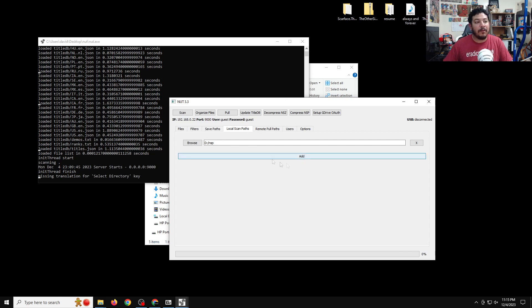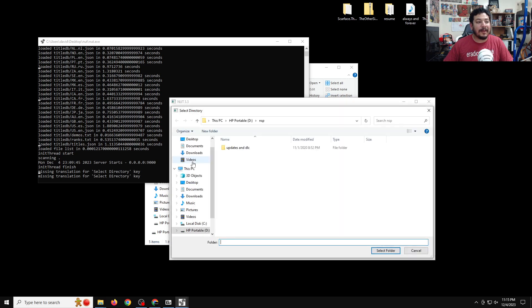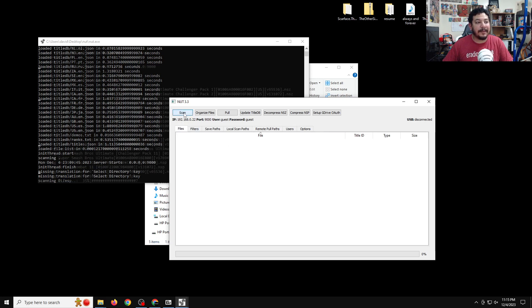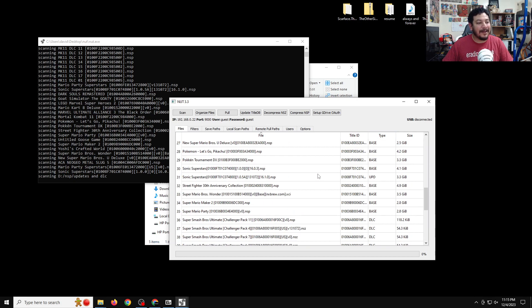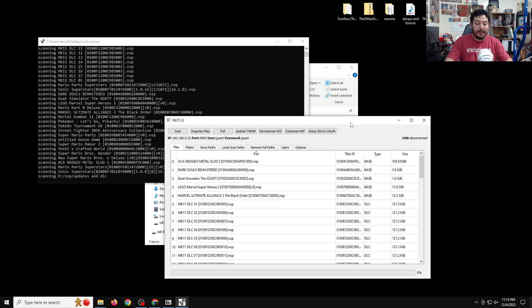I'm going to add another scan path because I have a separate folder for base games and a separate folder for updates. Do the same thing — click Browse, navigate to the other folder, and click Select Folder. Once done, click on Files and then click Scan. If everything goes well, NUT will pick up all the files from your specified folders. Now NUT is ready for USB and Wi-Fi.